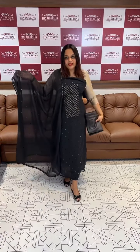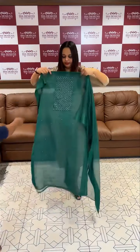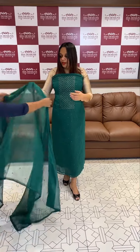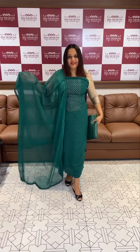Embroidery and lining. Next one — green, beautiful green, with embroidery work, bottom and lining.